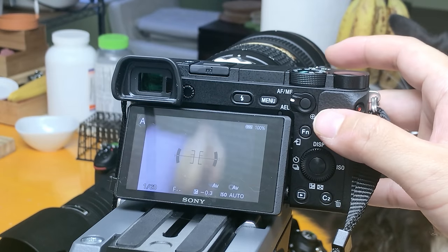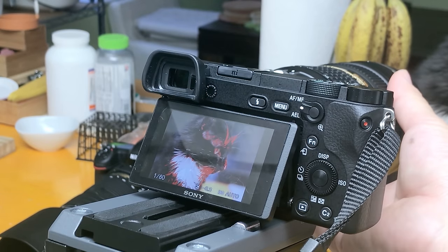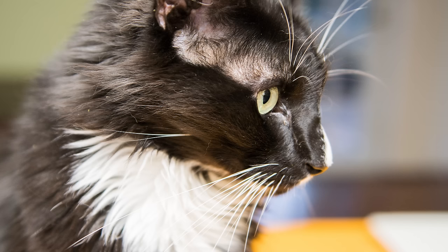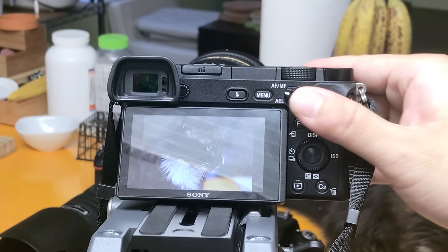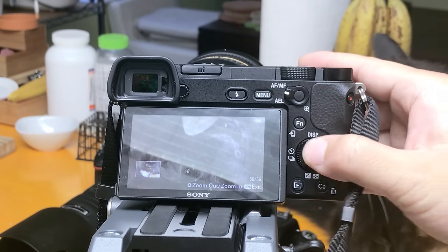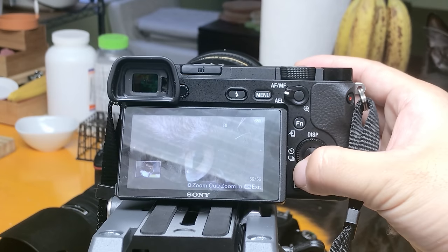Let's also enable this just in case. So now it fully supports manual lenses. Let's do a quick focus and press the shutter — and voila, very nice! It's extremely sharp as well, and this is at wide open f/2.8.